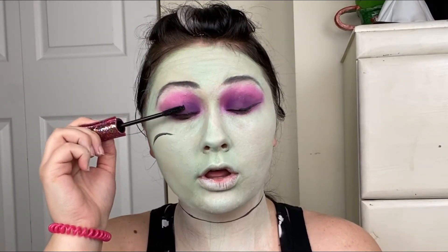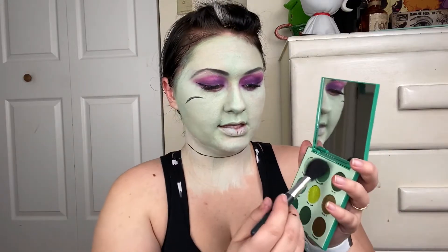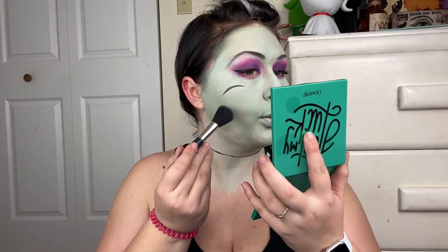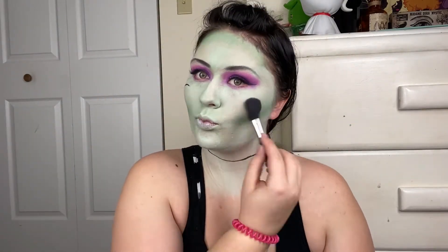Now I'm going to throw on some mascara, just to make my eyelashes look really long. Then I'm going to take this darker green color than the one I painted my skin with, and we're going to contour with it. And now I'm going to put on some red lipstick, just like hers.